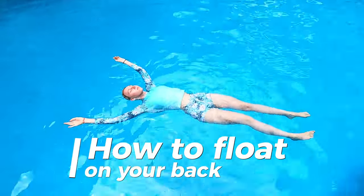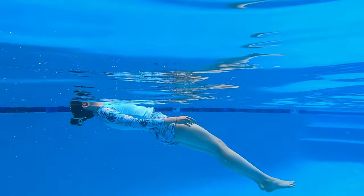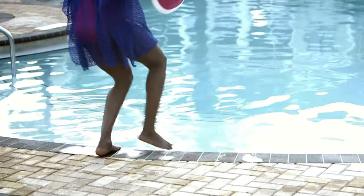Today we'll go over how to float on your back, how to get up from floating on your back, and common mistakes and how to avoid them. It's always better to have somebody in the water with you, but if you are trying this by yourself, stay in the shallow water and close to the wall.